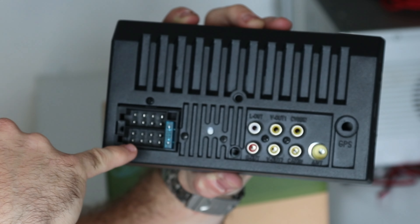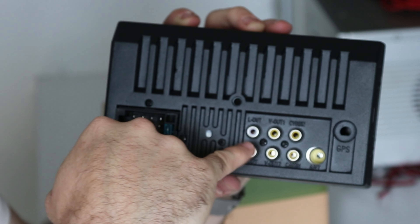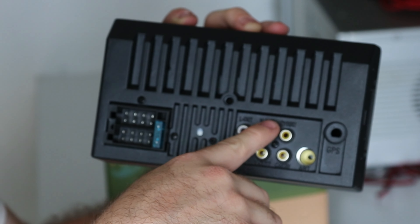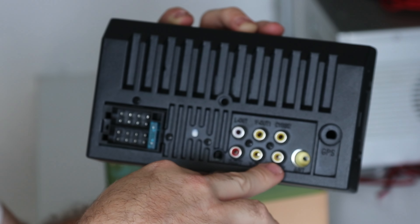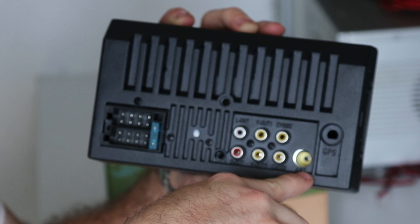On the back we have a standard ISO connection, which is pretty cool, and then left and right audio pre-outs — normally you'd have four, one for each speaker, but this one only has two. There are two video outputs for rear screens, a video input, a camera input probably for the reverse camera, and the antenna input. That rattle makes me feel like this is not going to be very high quality, so I'll reserve judgment until I've plugged it into the jukebox test station.